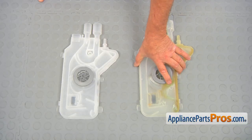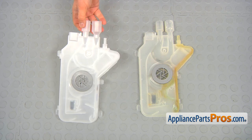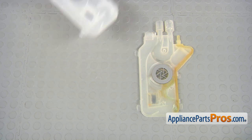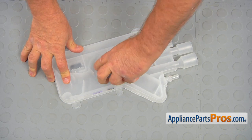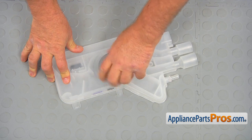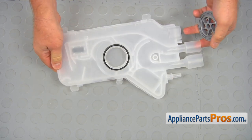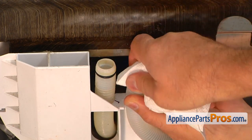This is the old water inlet housing next to the new one. If you don't have this part, you can get it from AppliancePartsPros.com. Before installing this part, we need to remove the cover nut — simply unscrew it turning counterclockwise, and then we're ready to install it. Before installing the new water inlet housing, clean the hoses.